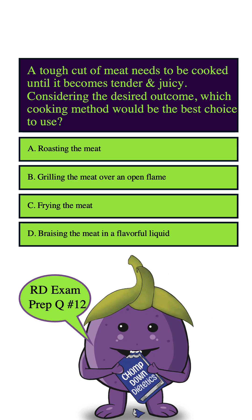So let's highlight our keywords: tough cut of meat, cooking method, and best choice.